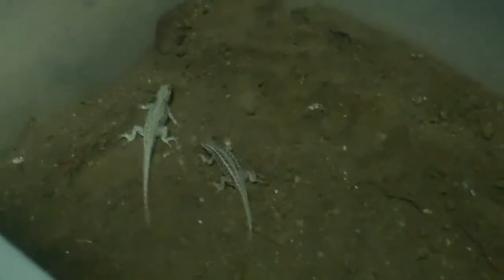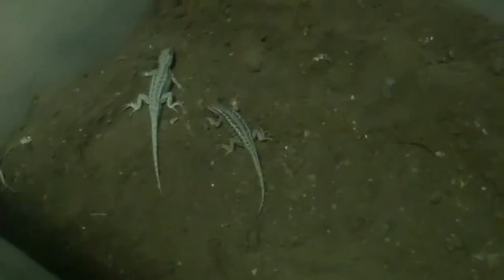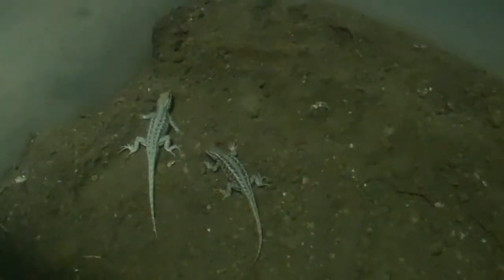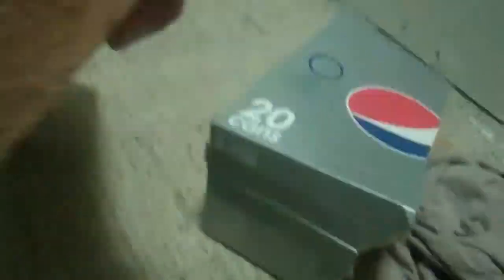I'm going to show you how to set up a Western Fence Lizard or Bluebelly Lizard enclosure or tank or whatever you want to call it. All I use is a hide, which is made out of a Pepsi box — it works — and a little wood for them to climb on.